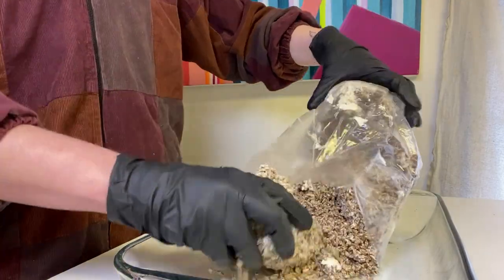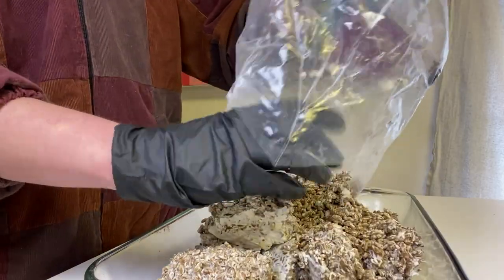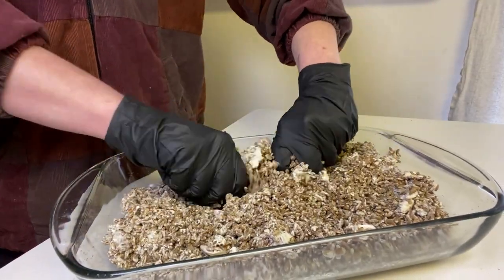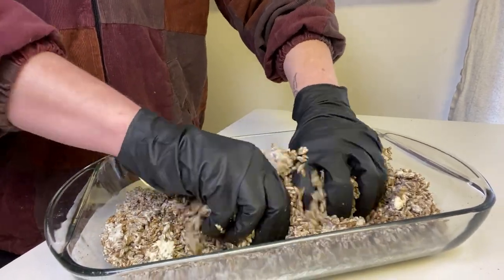I like to cut open the bag and break it up a little bit before I try to move it into a bowl or a different container, just to prevent any messes, because it consolidates a lot. So I break it up a little bit and then transfer it into a different container to break it up some more.